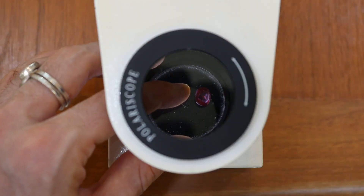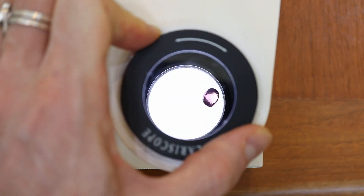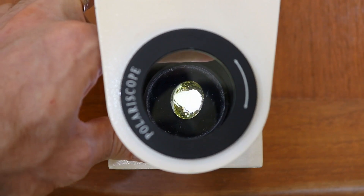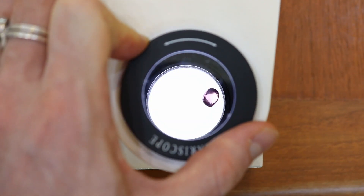But we still need to check and make sure. Some stones will actually trick you — there are stones that are singly refractive that can blink. So the way we test is we rotate the stone to a bright position where we think it's the brightest. If it's blinking on and off, you want to go to where it blinks on, and then you open this top filter. If the stone gets darker or stays the same amount of brightness, then it's a doubly refractive stone. If it gets noticeably brighter, then it's a singly refractive stone — it's a deceiver.